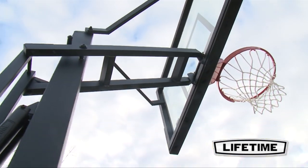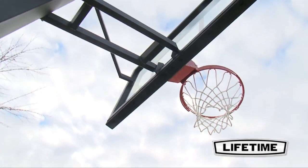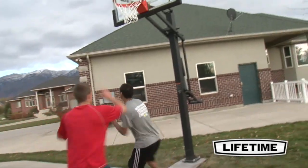You will also appreciate the 35-inch offset from the backboard to the pole, which provides plenty of playing room under the basketball hoop.